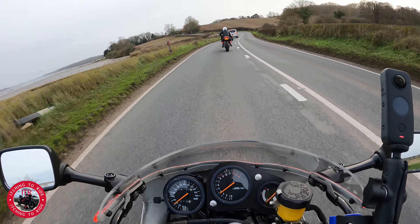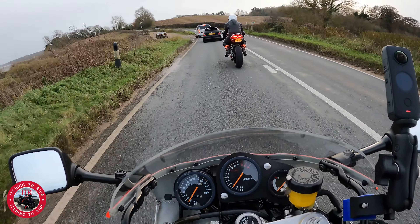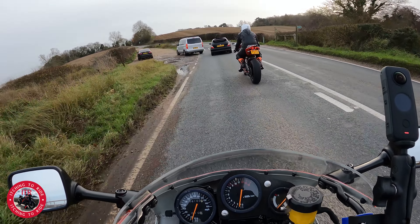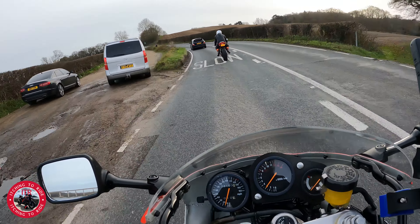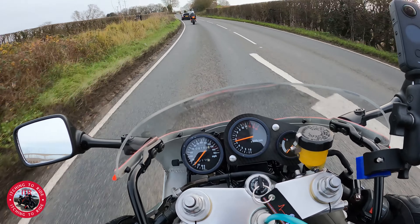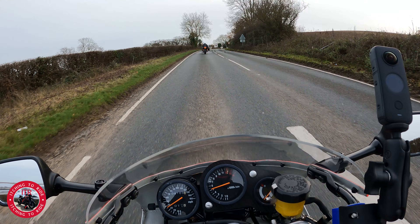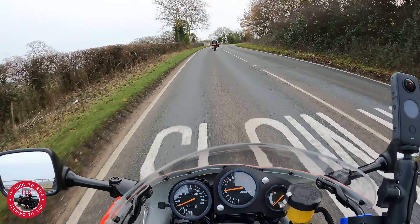One thing I have noticed is the temperature gauge isn't working, which is not good, so I'll sort that out. I have actually put a new sender on it as well, so it might actually be the gauge or the wiring. We'll have to have a look at that — that's why we're on a test ride, to find things out.